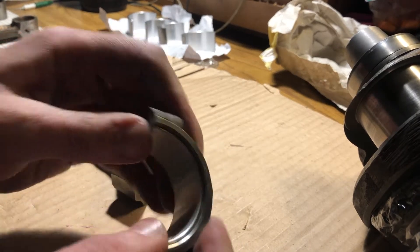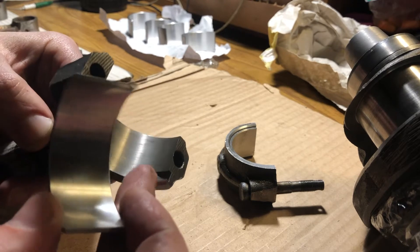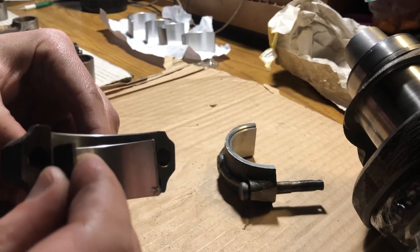There is a click. So there is a gap, and we should put this side right into the gap.